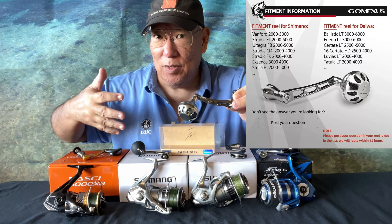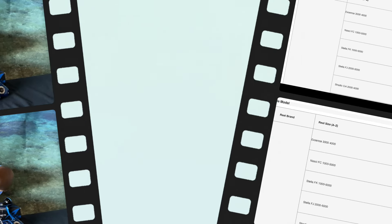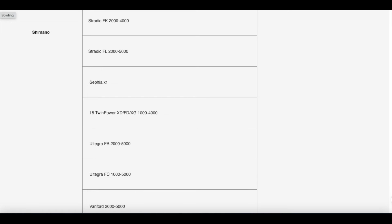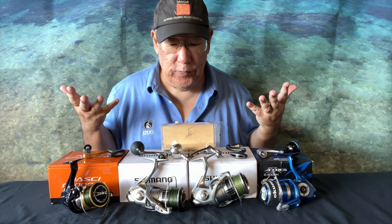What I'm going to do now is show you some pictures of what Gomexus put out stating what this knob is compatible with according to the company. Watch this — it will explain what models you can use with this handle.